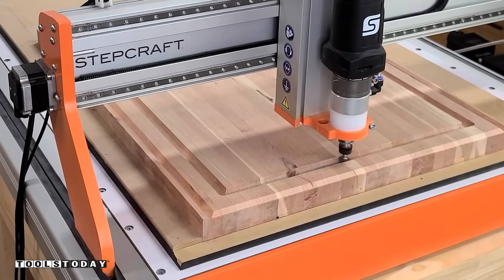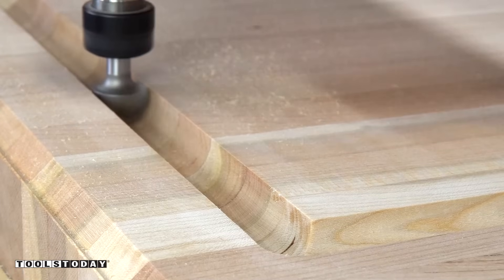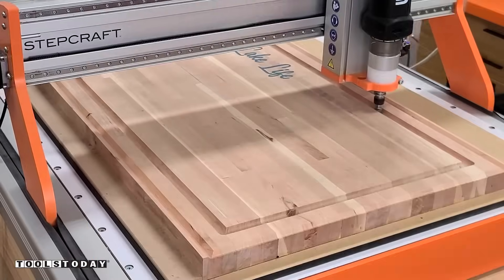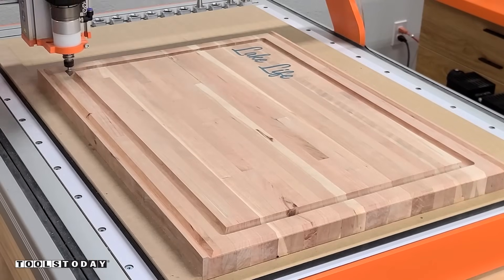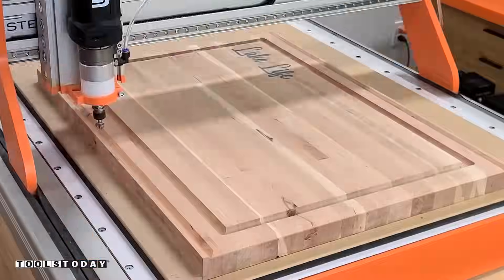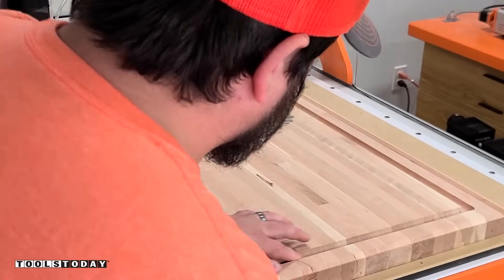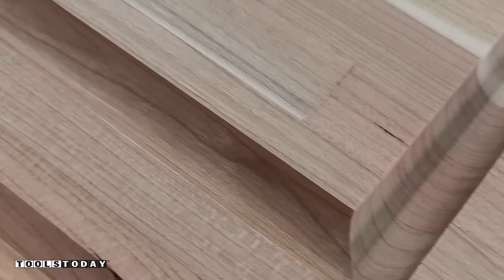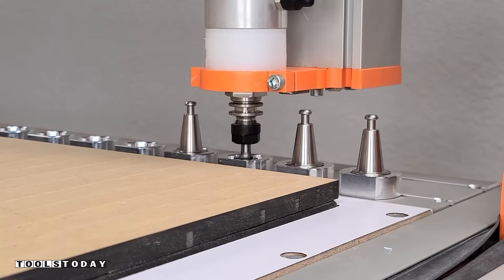We went back through again and you can see those really fine shavings coming off. On the CNC, we were able to achieve a cut that needs absolutely zero sanding and doesn't need to be popped again going forward — really happy with that. So this juice groove is done and we can move on to cutting the profile around the outside.